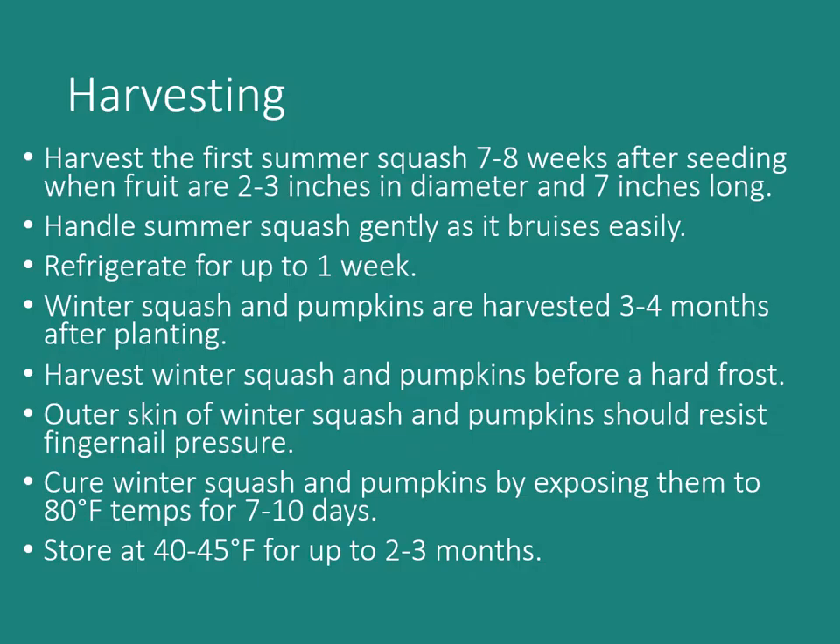When harvesting summer squash, harvest the first fruits seven to eight weeks after seeding — about two months. The fruits should be two to three inches in diameter and usually no more than seven inches long. Handle summer squash gently as it bruises and scratches easily. You can refrigerate them for up to one week — I like to put them in a plastic grocery bag, fold it lightly, and place it in the crisper.